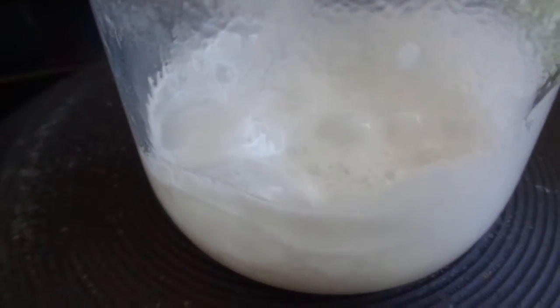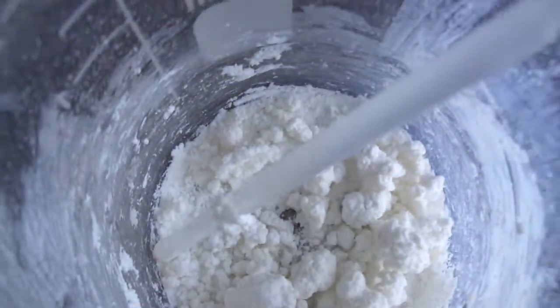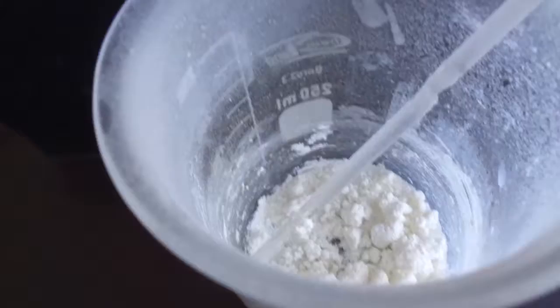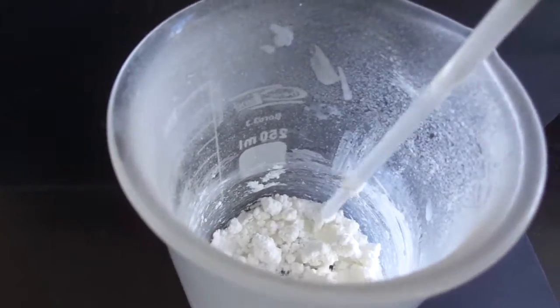It seems like we're almost finished, and we're going to wait until this stuff solidifies, because that means all the urea is gone — at least I think so — and we're left with only our product. That's the result of this reaction, and now we're going to separate and purify the products.